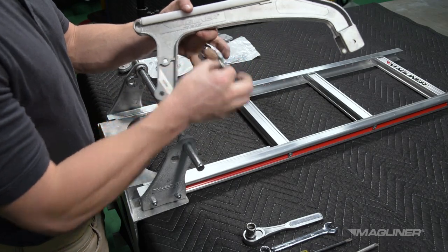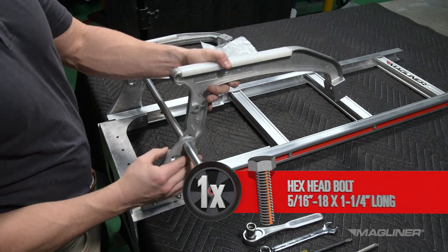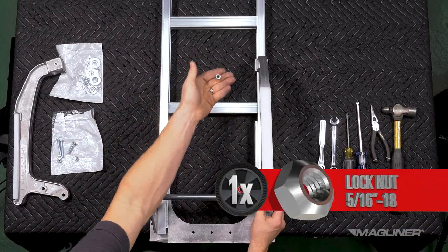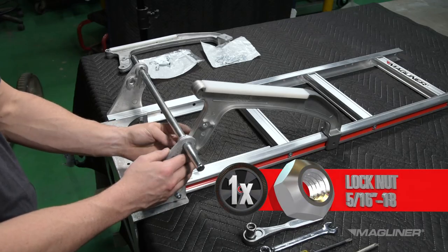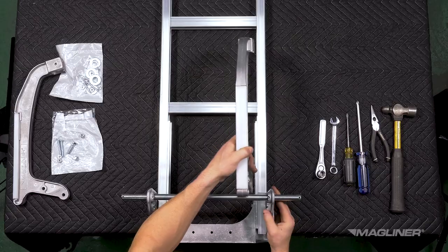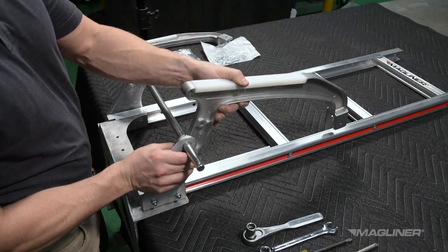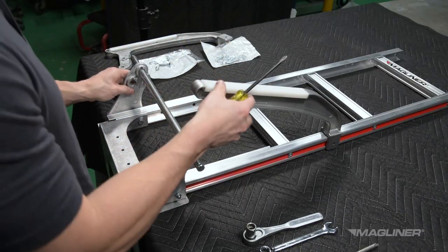Secure the bottom of the stair climber with one 5/16-inch-18 by 1-and-a-quarter-inch long hex head bolt and 5/16-inch-18 lock nut, but only finger tighten for now. Rotate the top of the stair climber upward until the open end of the stair climber fits over the frame side channel.